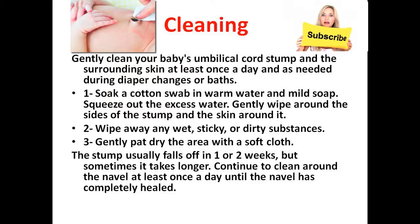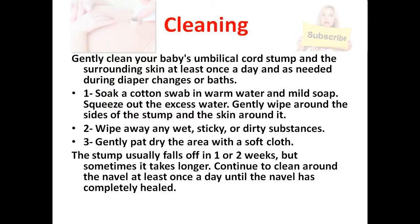Wipe away any wet, sticky, or dirty substances. Gently pat dry the area with a soft cloth. The stump usually falls off in one or two weeks, but sometimes it takes longer. Continue to clean around the navel at least once a day until the navel has completely healed.